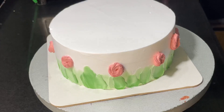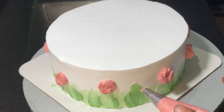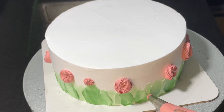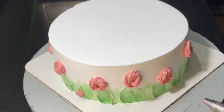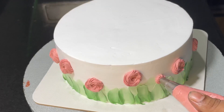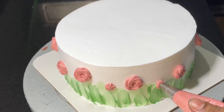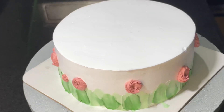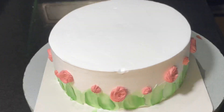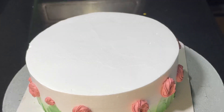We have to put the flowers on the garden. There are many flowers in this garden. Now we will put the flowers all around the garden.